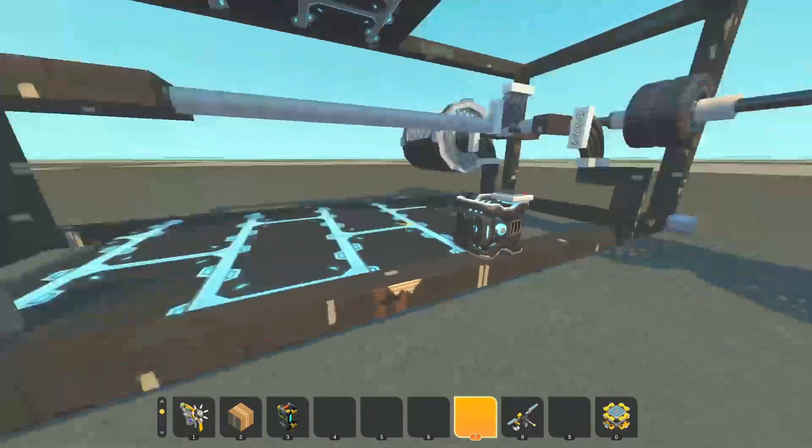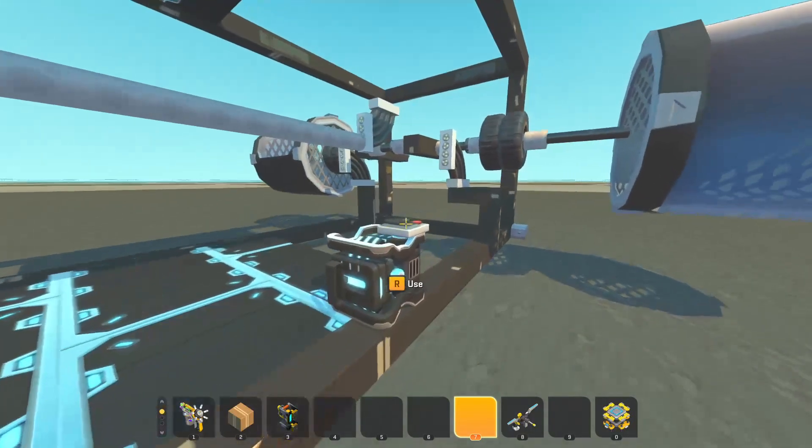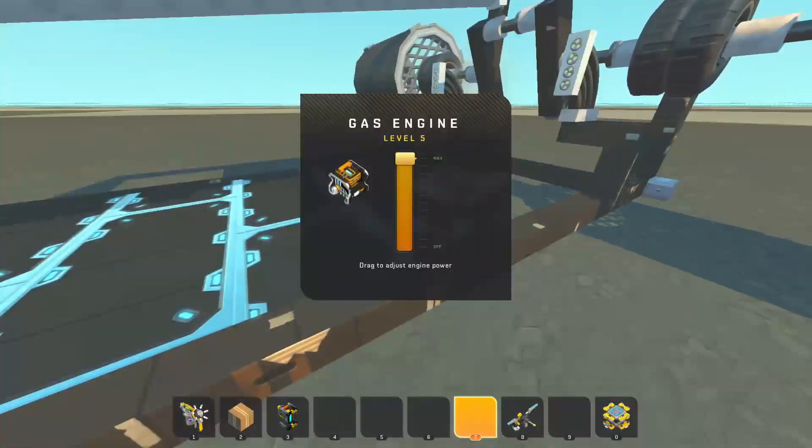What is a pressure engine, you may be wondering? It is an engine that takes advantage of the pressure effect of a piston.